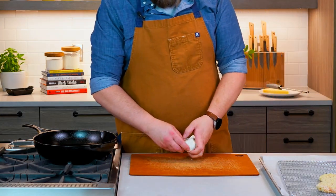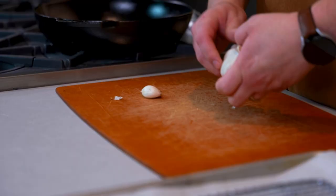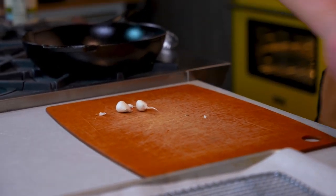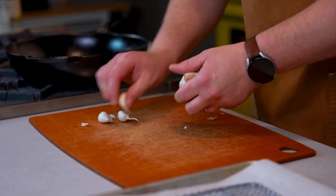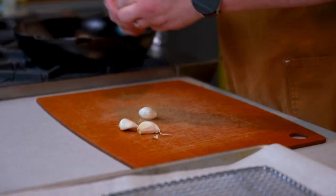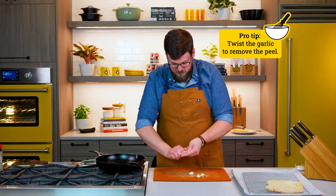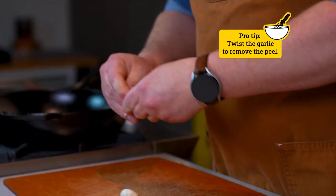Set our cutting board down and now we're gonna mince some garlic. I'm just gonna peel off some of this garlic. Any time a recipe calls for garlic, I like to quadruple it — so use as much garlic as your heart desires. Here's my tip: you can smash garlic to get the peel off, but I just like to give it a twist and you can peel that skin right off. Super easy.